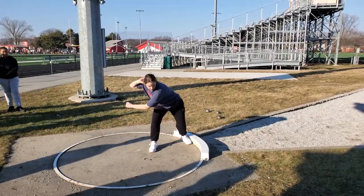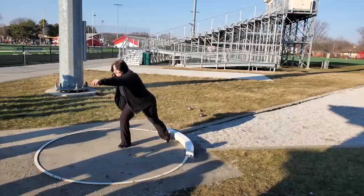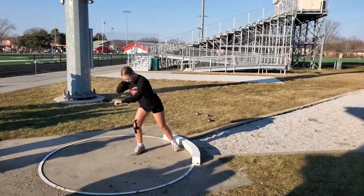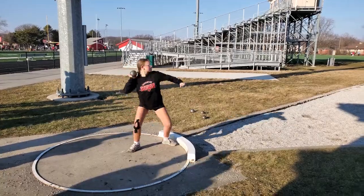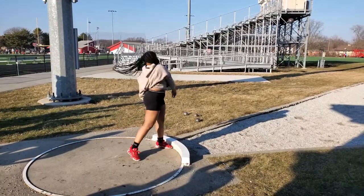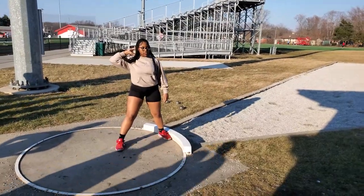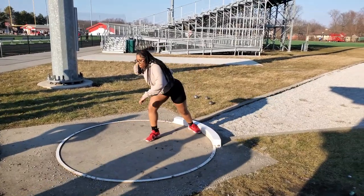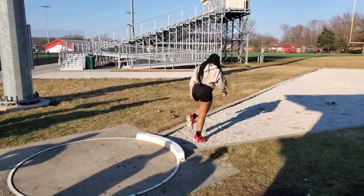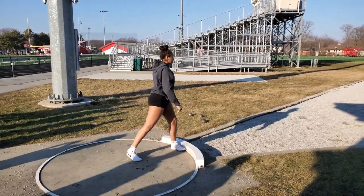Yeah, we do like this. Yeah. And rotate. There you go. Get your hip into it. Better, right? Yeah. Good. Good. Good.